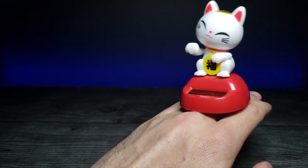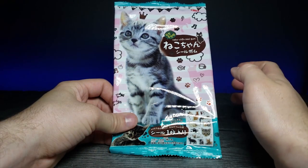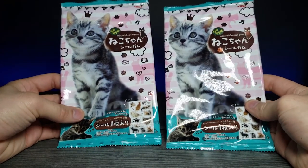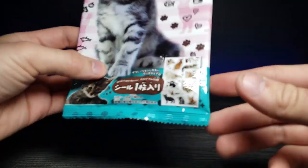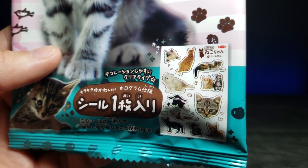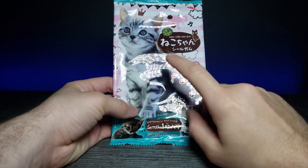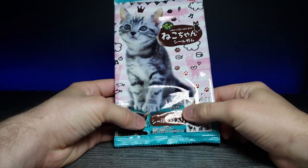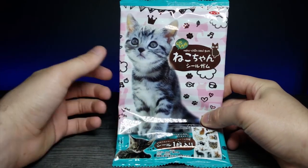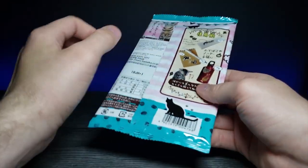Today we're also looking at some cat gotchas — we actually have two different cat gacha bags. If we zoom in, it's like a gamble between all these different sticker booklets. I also think it might have a poster of a kitten, and I feel like there might be a stick of gum inside, similar to the Dragon Ball Super ones I unwrapped before.